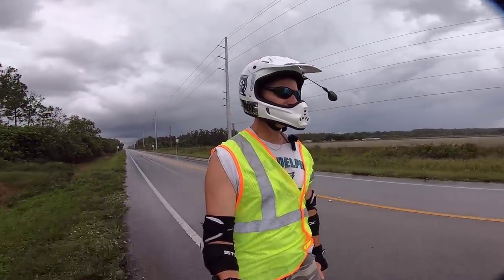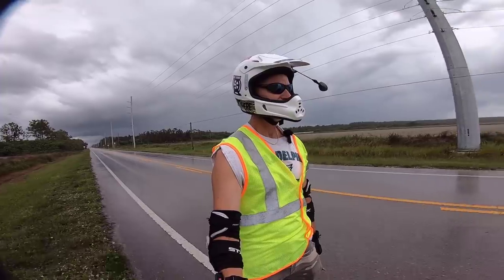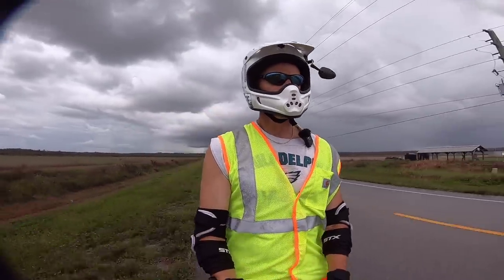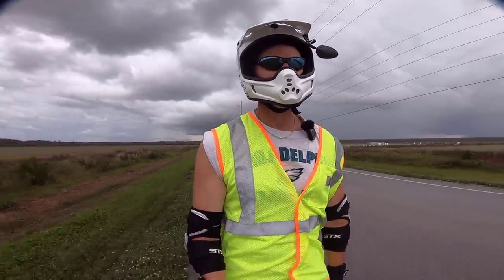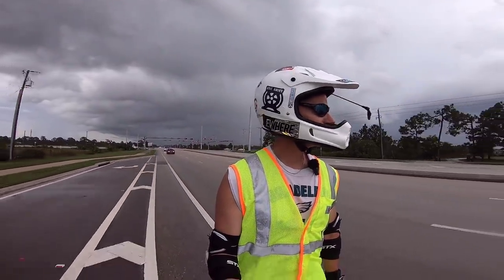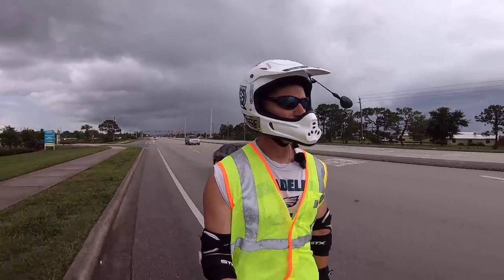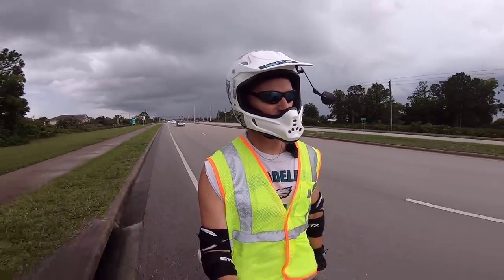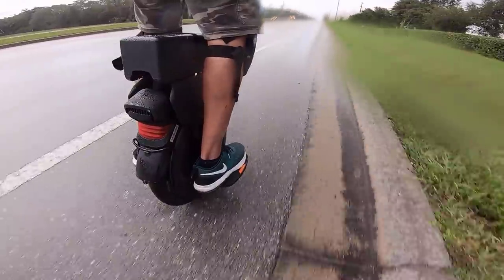It's a beautiful day in the neighborhood, a beautiful day for a neighbor. Would you be mine? Could you be mine? Currently 27 and a half miles into the ride. I definitely have a tailwind going this direction, so it should help the range a little — not sure how the rain will affect range. Just past Everglades Boulevard, meaning we have approximately five miles remaining. Hopefully it's a fast five miles. I'm wet and hungry — I did this before eating my lunch, which may have been a mistake in retrospect.